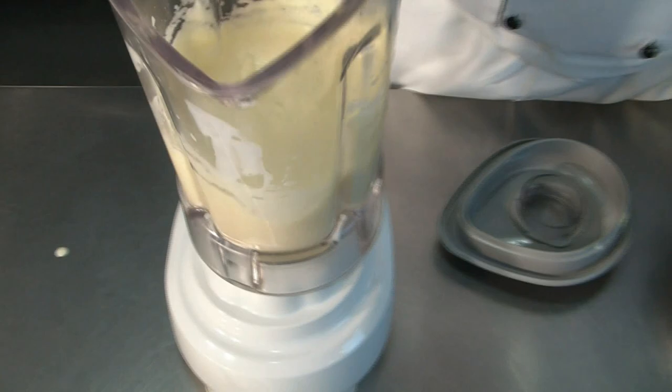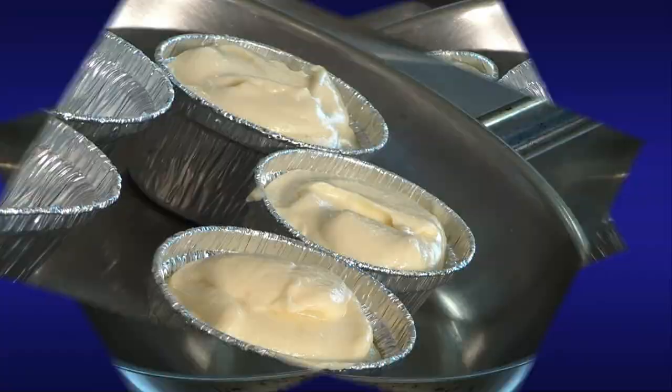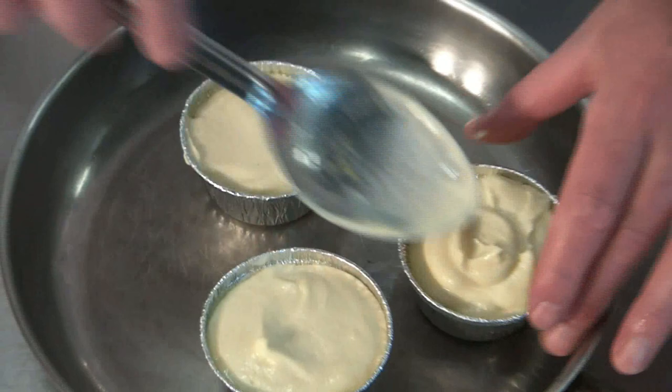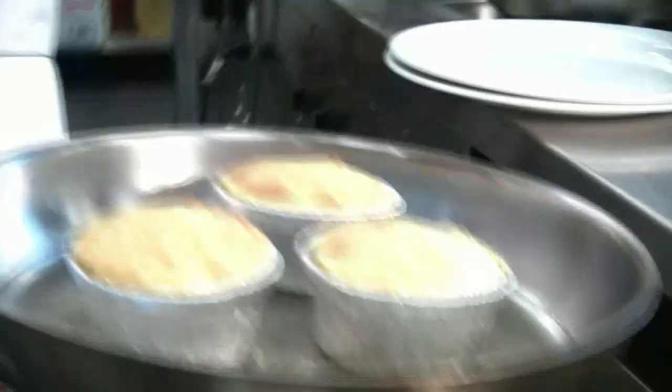So now we will fill up our ramekins. We will smooth it out a little bit here. The flans are ready.